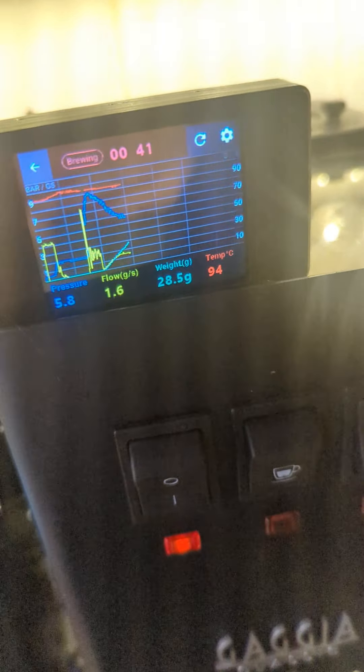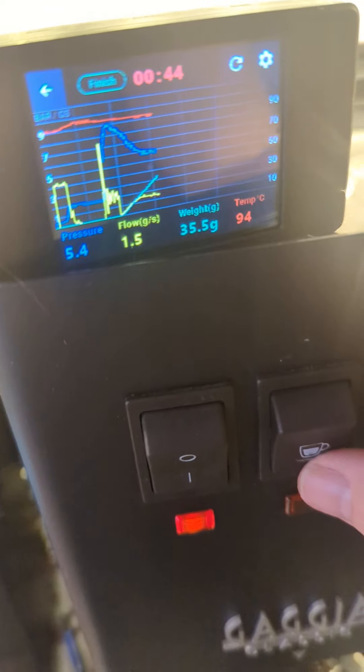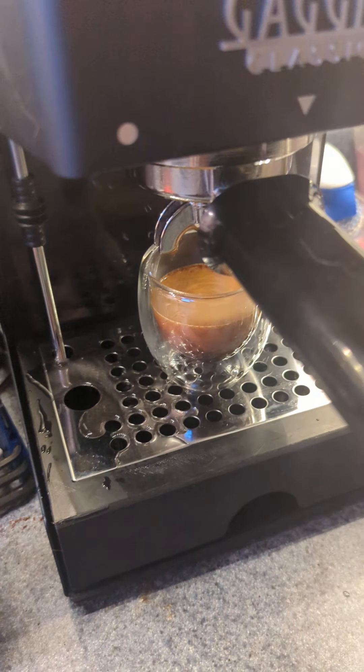And the weight is coming up. It will shut off about 36 grams or thereabouts. There we go — 35 and a half. That is certainly good enough.